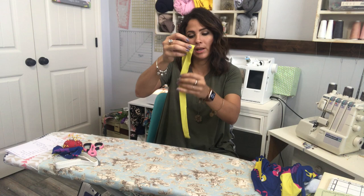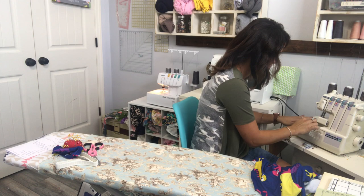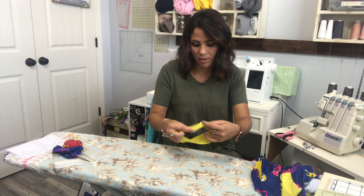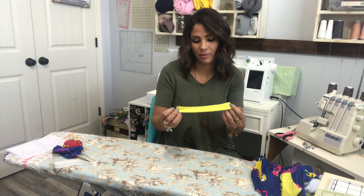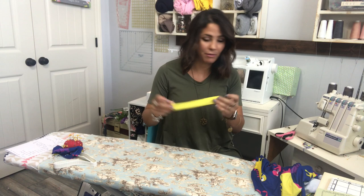I'm going to open the neckband up, place it right sides together at the short raw edge, and sew that together. The reason we steamed and folded it first is because now we need to fold it wrong sides together — and with that memory crease, it's so much easier. Now I'm going to go ahead and quarter the band.